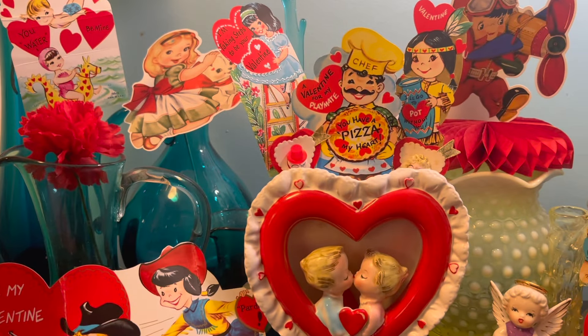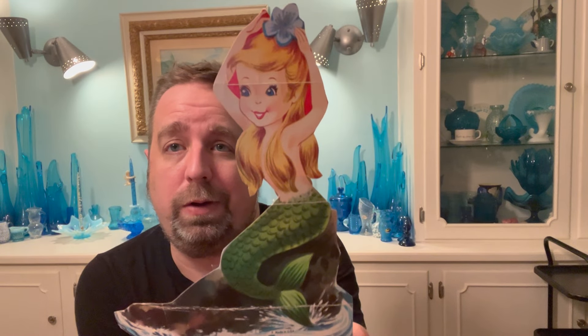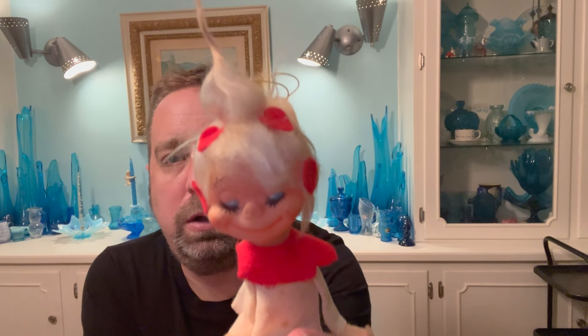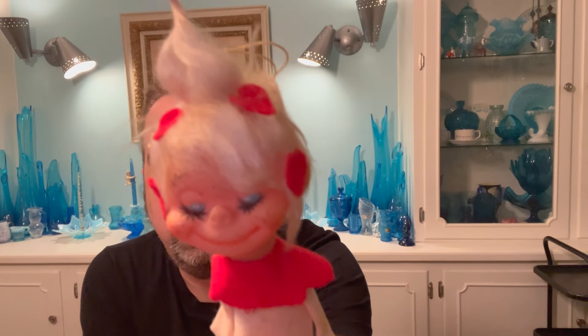Now we'll sit down and talk about my top 10 favorite Valentine's Day items. There's not a lot, but there are some really cool pieces. I want to start with this lady — she doesn't have anything Valentine's Day related, but I love the mermaid. Eventually she'll probably make her way into the mermaid bathroom if I ever get enough Valentine's Day stuff to decorate in there. I just love the expression on her face. And this one I picked up recently from buddy Rick — she's got little hearts in her hair and a cowlick. She's been loved but her expression is amazing.